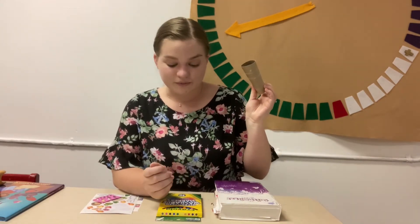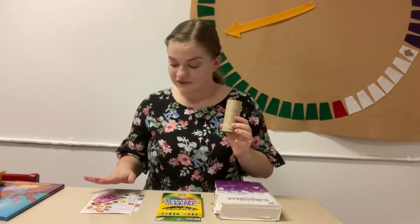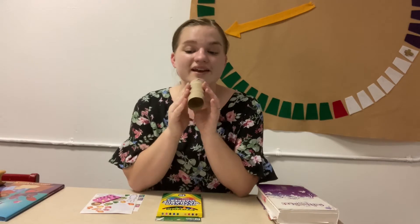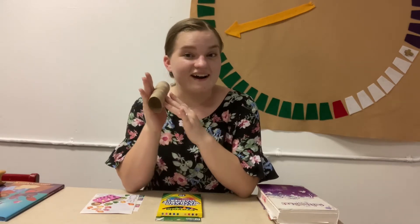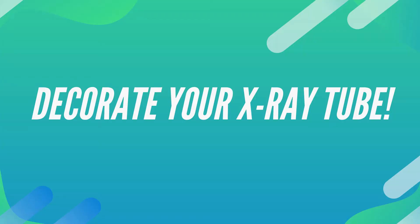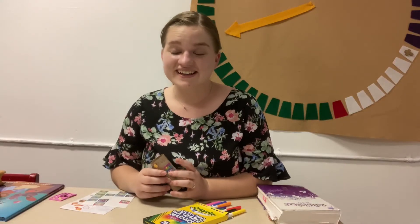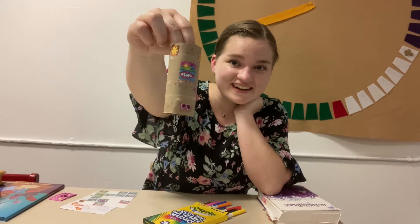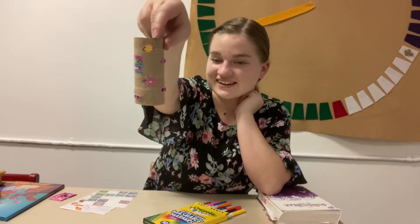So for our craft, you'll need your little tube, your markers, and your stickers. I want you to decorate this — it's going to be a special x-ray goggle. I'll show you how it works after we decorate it. So pause the video and decorate your little tube. I've got mine decorated too — I've put some glasses stickers on it, a little Jesus sticker, and I colored it.